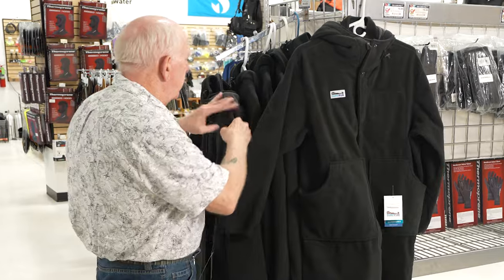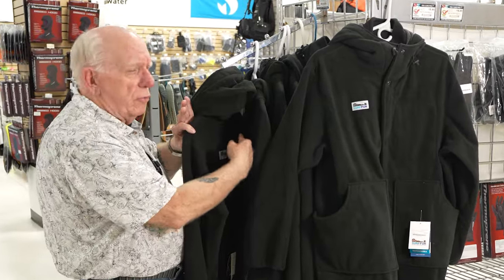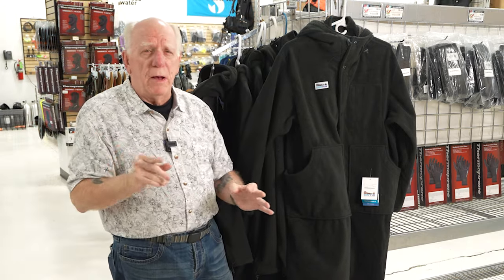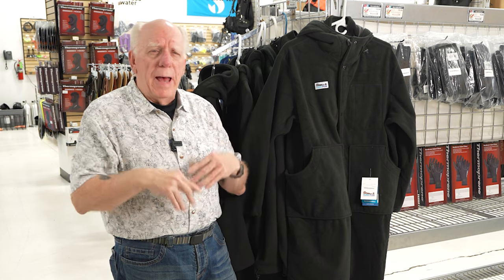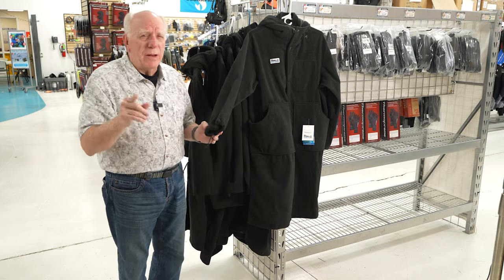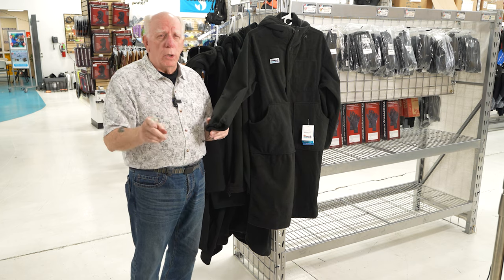It also has a nice hood on them. There are dive parkas out there that are made out of fleece with a nylon cover on it — an outside shell. When they get wet, they get wet. This surfer is actually windproof and waterproof.